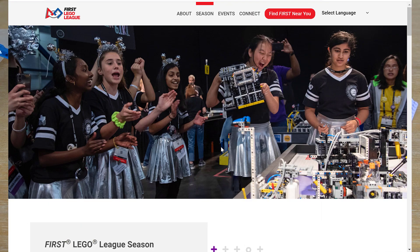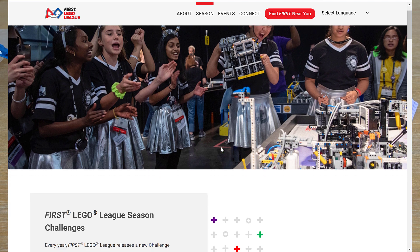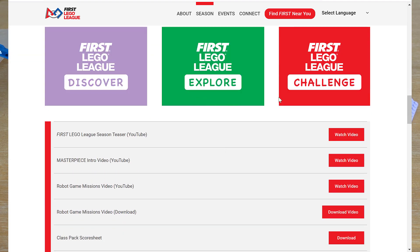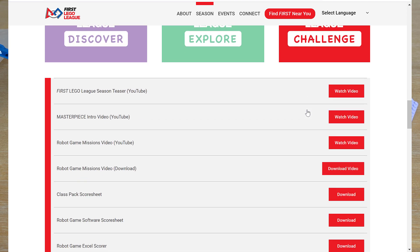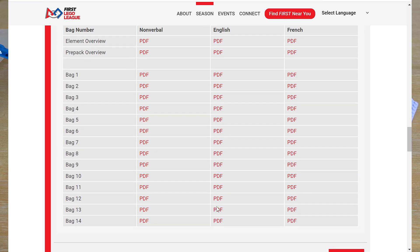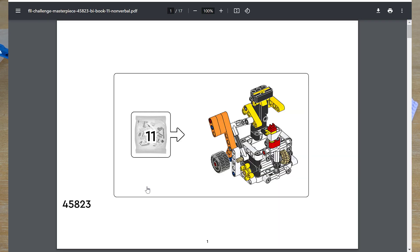We're going to start building our mission models for week one of FIRST LEGO League Masterpiece. To get the directions, you can go to FIRSTLEGOLEAGUE.ORG slash SEASON RESOURCES, and scroll down to where it says FIRST LEGO League Discover, Explore, and Challenge, then click on Challenge. Go down to the robot mission model building instructions and view those. The model we're going to be building today is bag number 11 — the Virtual Reality Sculptor.